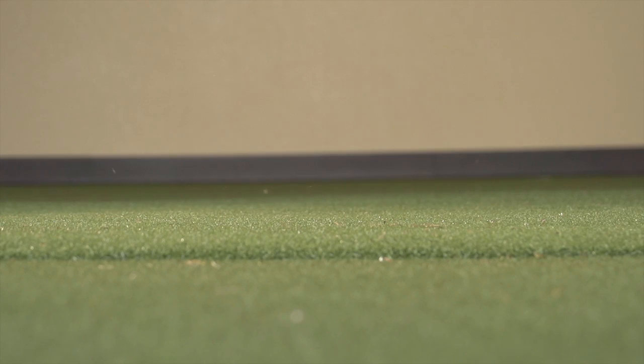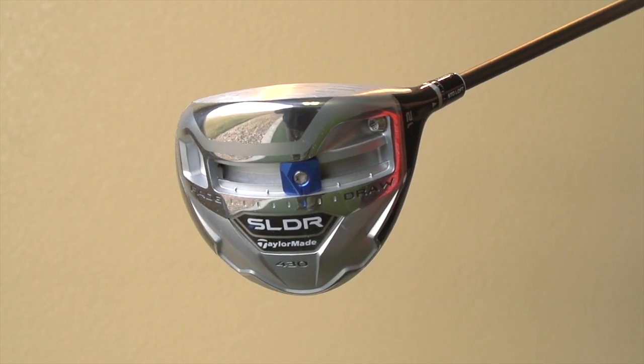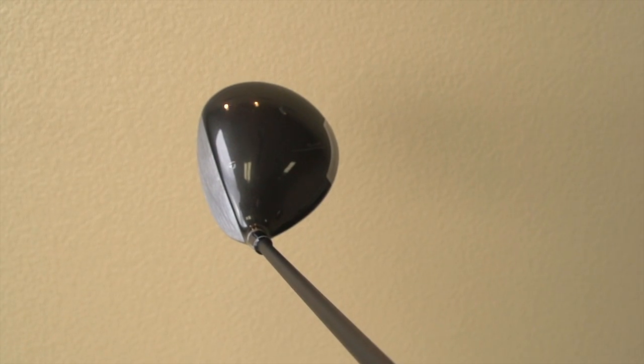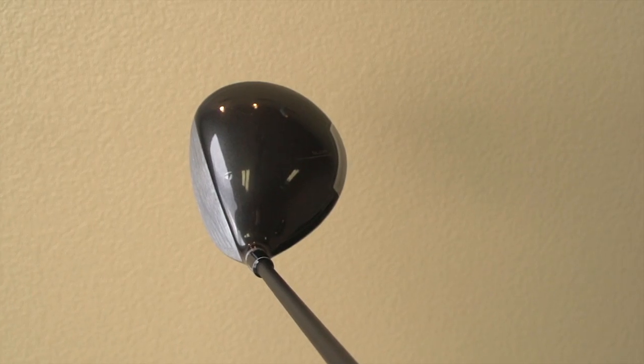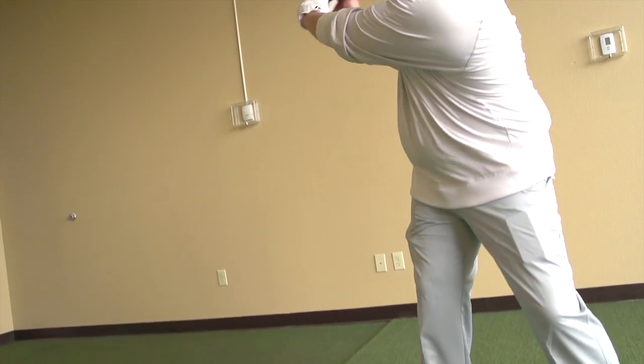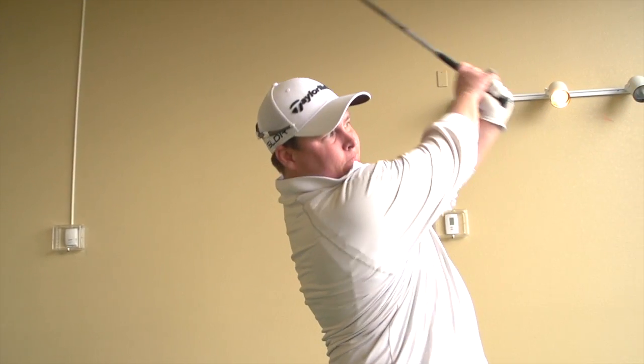Alignment is still important — the contrast of the crown to the face to line it up is still a very valid thing. But the weight of the actual club has been moved down and forward. When you do that, you create a mechanism in the club that allows it to not reduce the launch, but reduce spin — backspin. That's the real key that unlocks more distance in this club: reducing that spin.